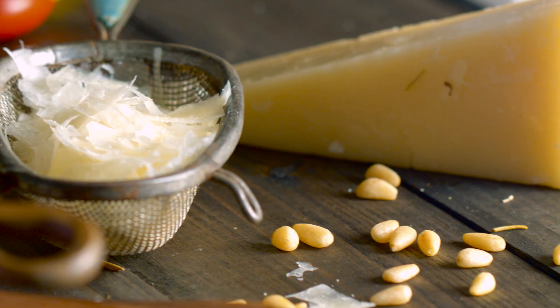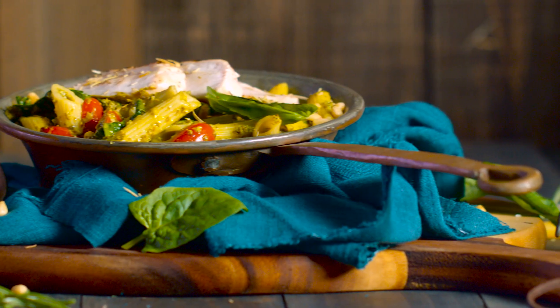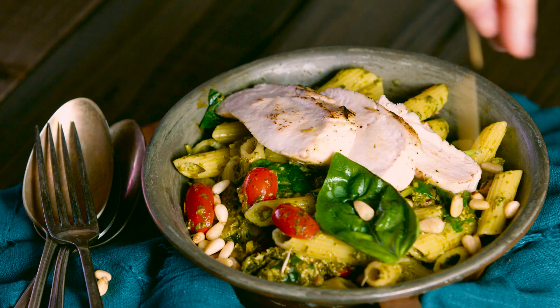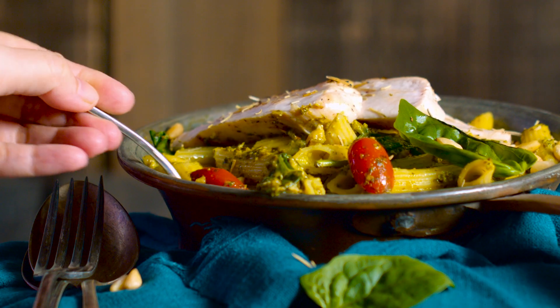Garnish with more grated cheese and toasted pine nuts. I hope you have enjoyed watching this episode with Ms. Tam Chia. Don't forget to subscribe to the YouTube channel for more tips on how to cook, bake, and host.